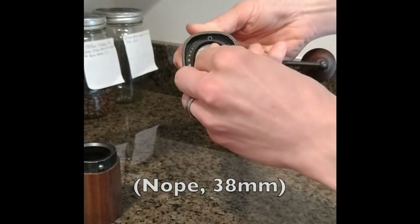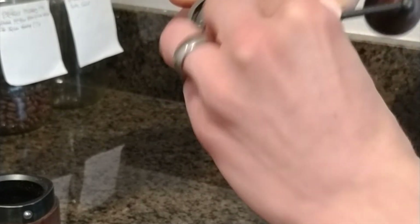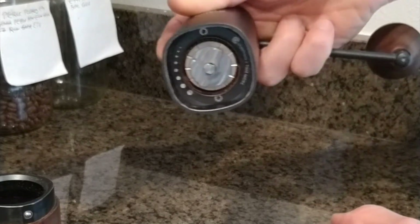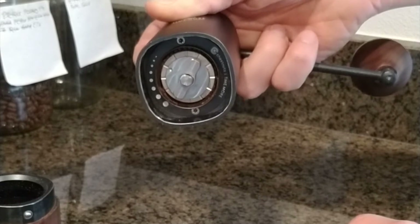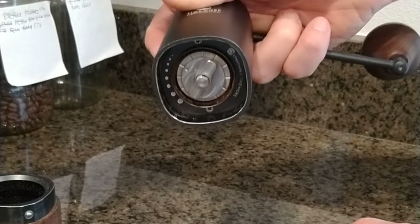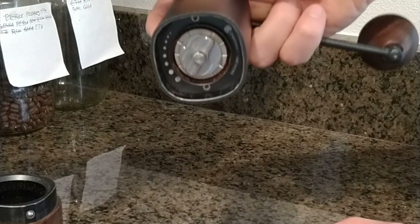It clicks nicely — not sure if you can hear that on the video, but it has a nice solid feel as you adjust it in and out. I find that roughly 16 to 18 clicks out from tightened all the way down is probably optimal for a lot of pour-over brewing. For reference, that's a V60 or Kalita Wave in my case.